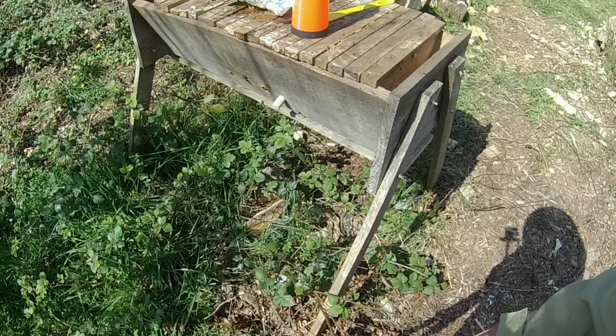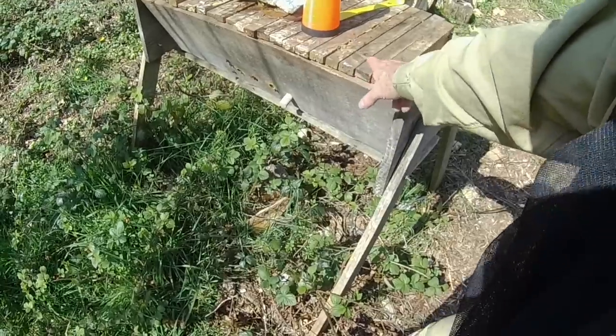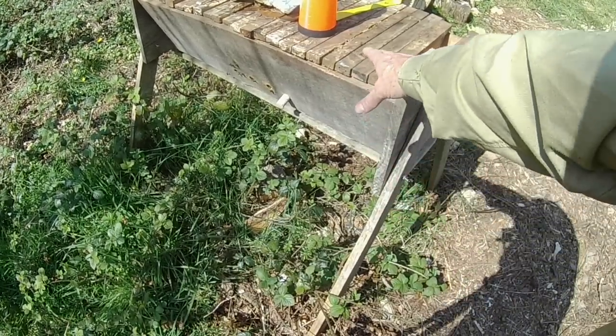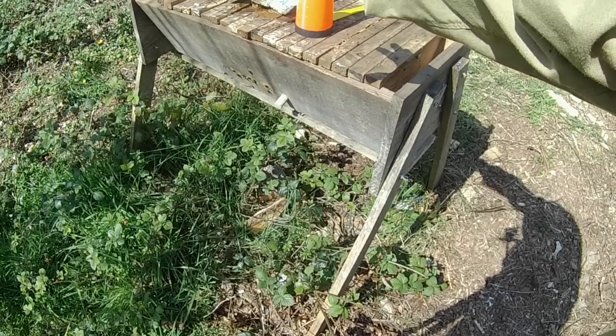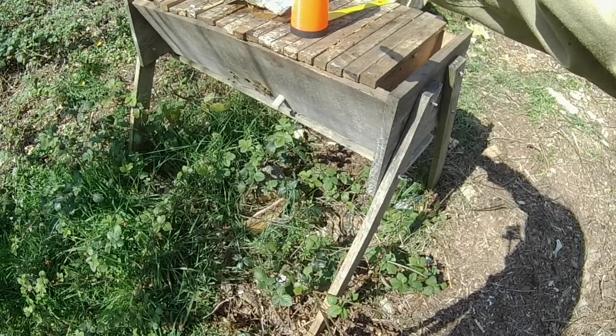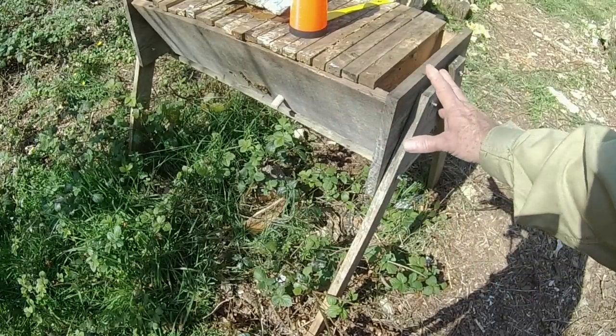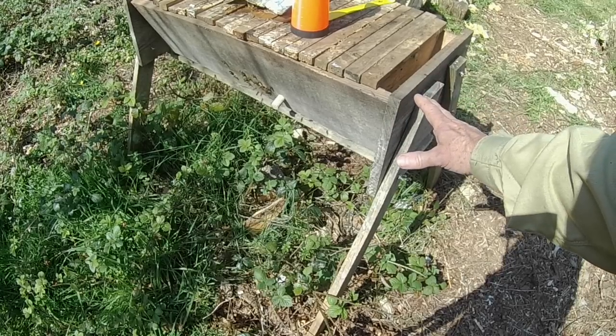I don't know what the bees have done to the floor — they might have propolised it, they might have done all sorts of things to it, but we'll find out in due course. I'm going to start at this end. We don't know what's here yet — the brood could be at this end, the brood could be in the middle. We know there's honey at the other end because I opened it briefly yesterday. This is literally the first time I've been through this hive in at least three years.